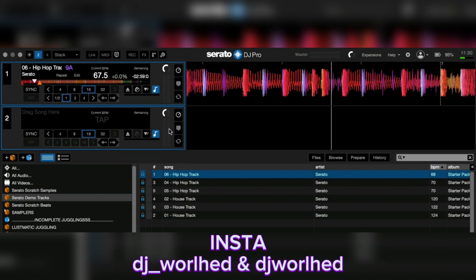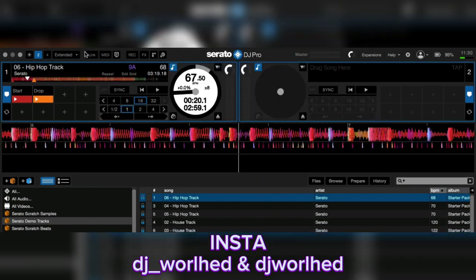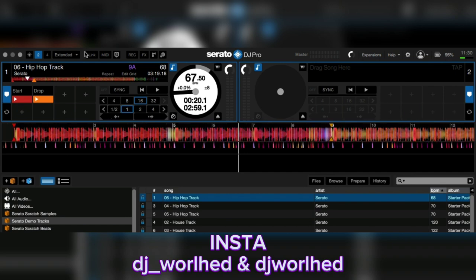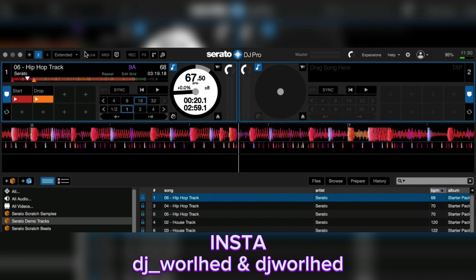I don't use stacks a lot to be honest — not live. When I'm mixing live I use either vertical or extended, but I mostly use extended now because I get to see more of the waveform. To zoom in on the waveform, use the plus and minus keys on your Mac or Windows keyboard.